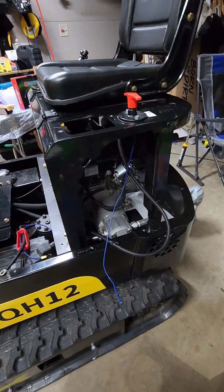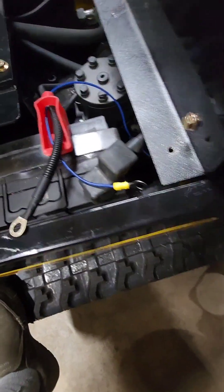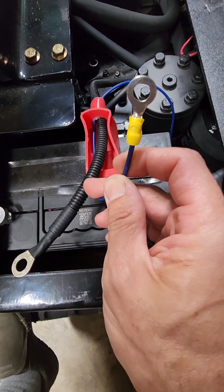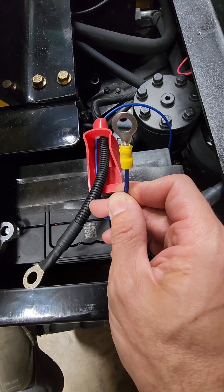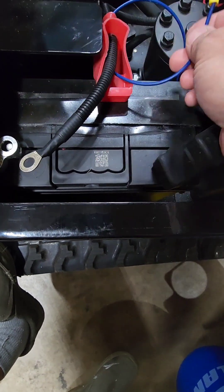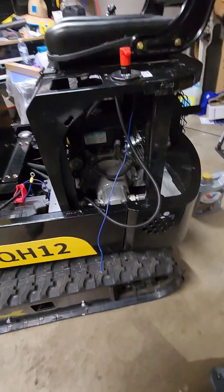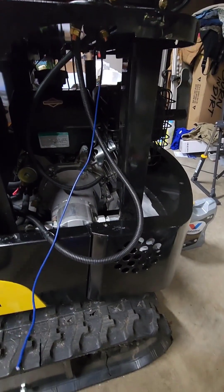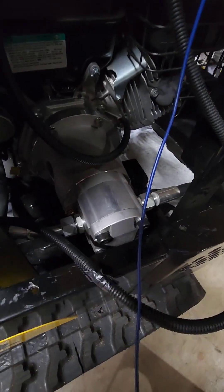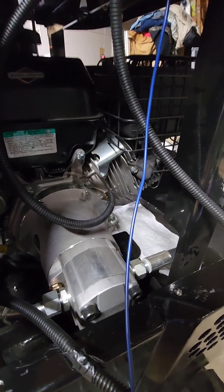Got the back cover off, took the floor pan off. I've run some 12-gauge stranded wire crimped on a connector — this is going to be the hot for the fan. Put it on that battery post right there. I decided to put the fan right about here so we'll get some airflow over the hydraulic pump — little pump right there — and also the cooling fins on the head.